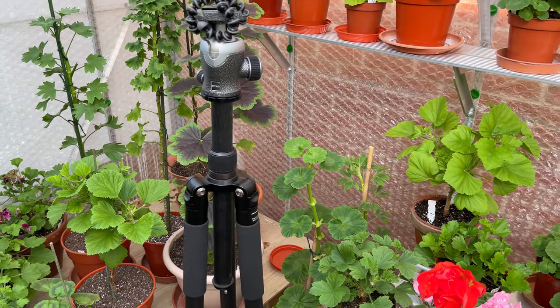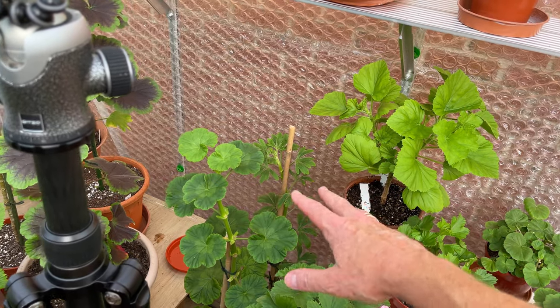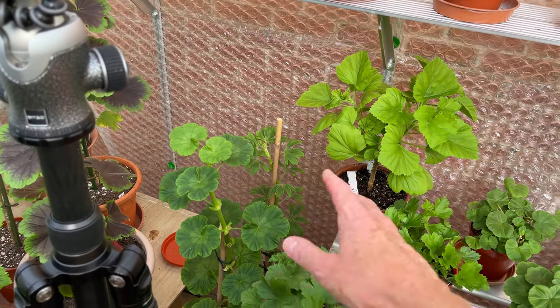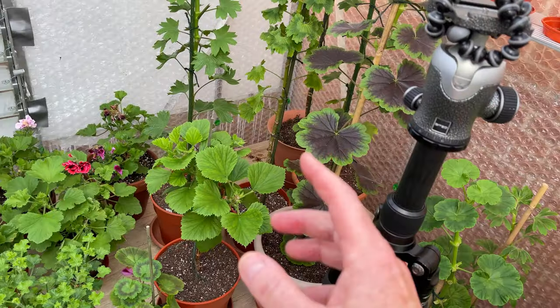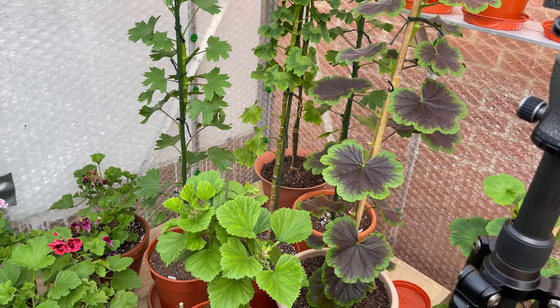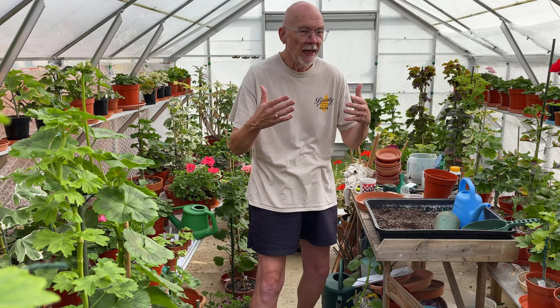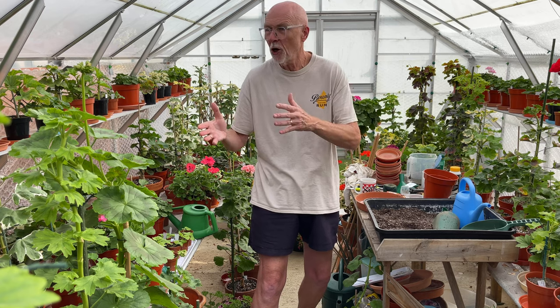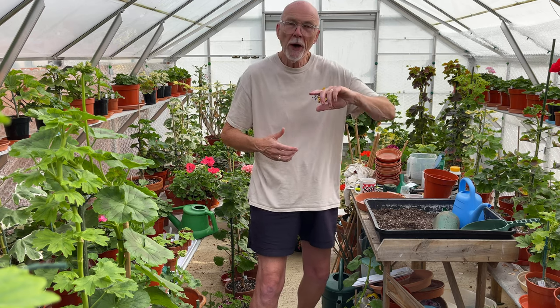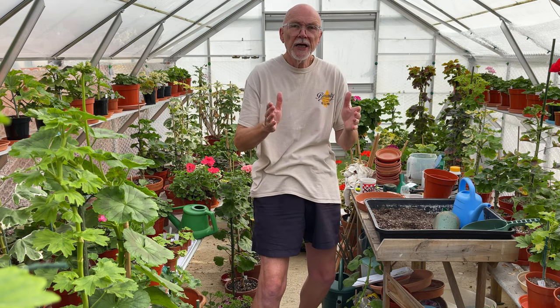And there we are - that's a little look around the glasshouse. I've got a couple of other taller standards, all part of my reorganization. The back, cooler and darker side will have all my standards in it - that's how my greenhouse is going to be organized in the autumn. I hope you've enjoyed that little look around, a bit of a catch-up today more than anything. We're on holiday in a couple of weeks, but I'll get another video done before we go away - hopefully see you again next week.